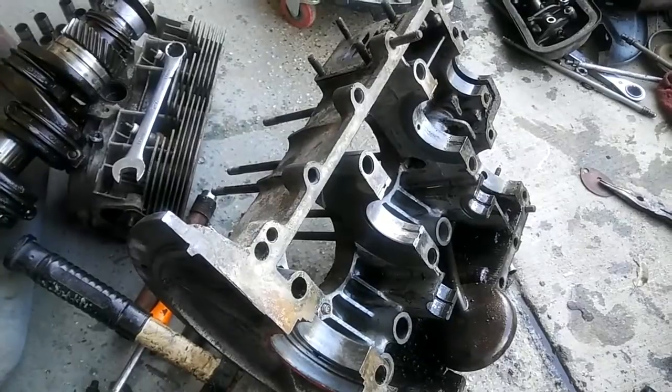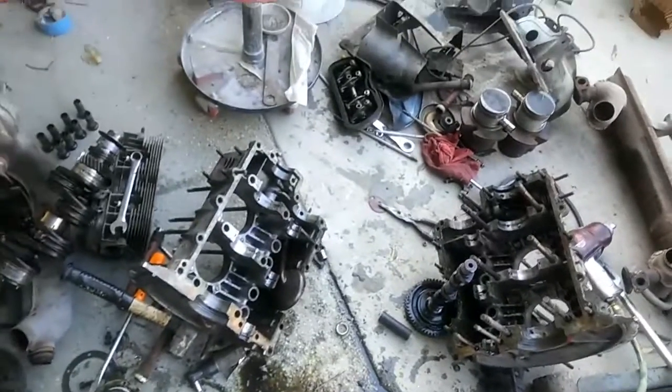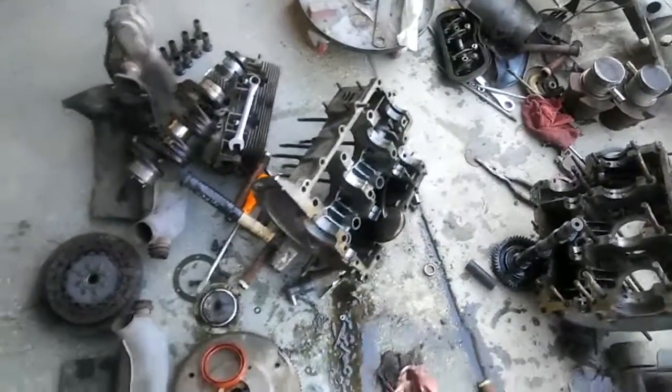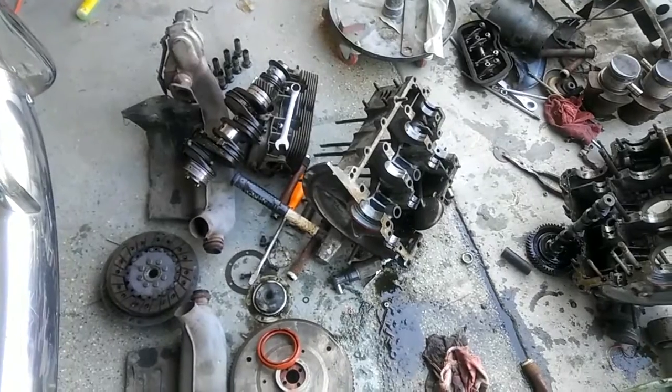But I think I'm gonna try and keep it original 40 horse in this car because it's got the gearing for it. If I put a 1600 in it, it won't go anywhere anyway. If I'm gonna do that then I have to do the trans too. So anyway, that's the problem with the motor — that was the conclusion.